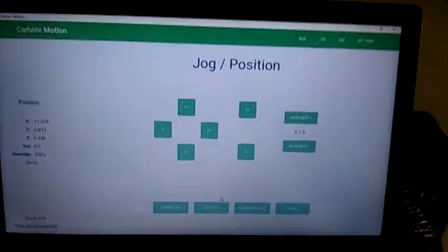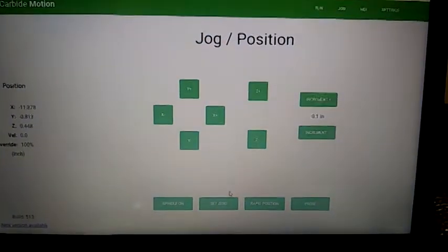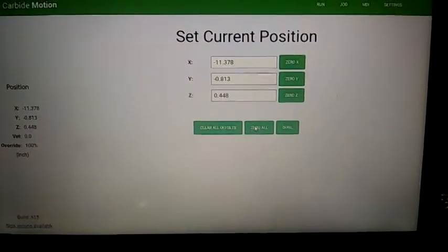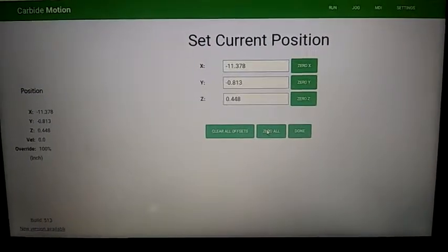Right now I have Carbide Motion open. I'm going to go to Set Zero, and then once I have it in position, zero all.